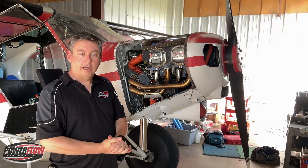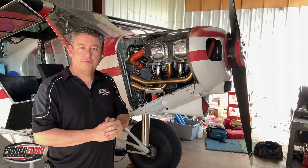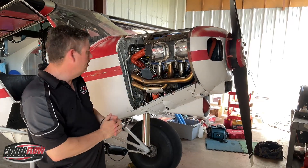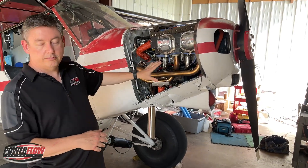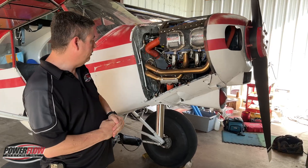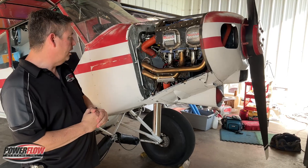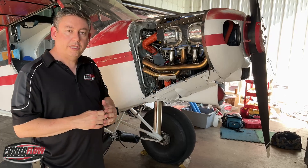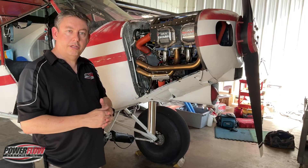I'm standing here with Power Flow's first production model of the leading edge tuned exhaust system for the PA-18. This happens to be a PA-18 Alpha model with a 160 horsepower conversion. It has the golden color, as you can see here — very limited edition. In about 20 minutes, that will disappear. This is all built by us here in Daytona Beach. We did do a number of minor adjustments to what was produced by Leading Edge versus what we're going to be producing with our production and quality in mind.